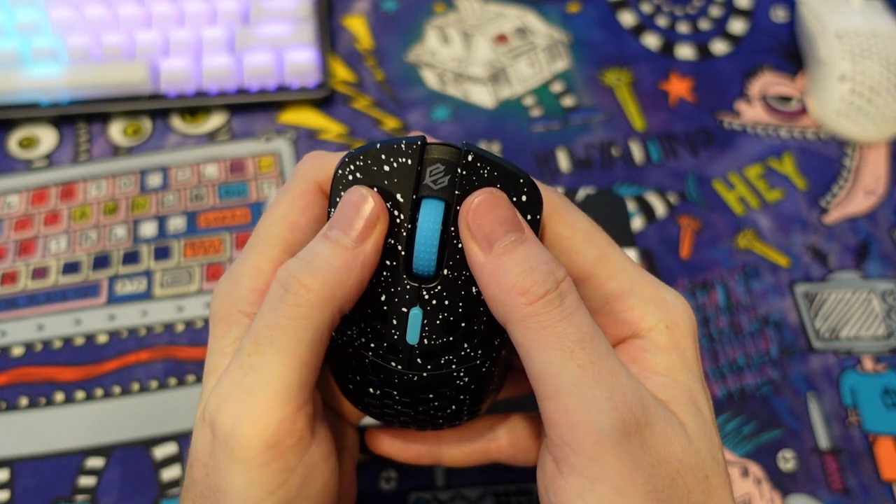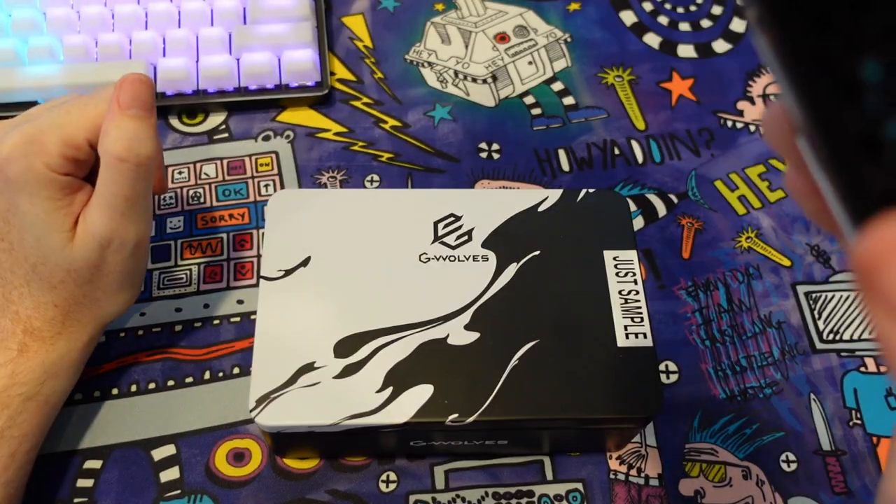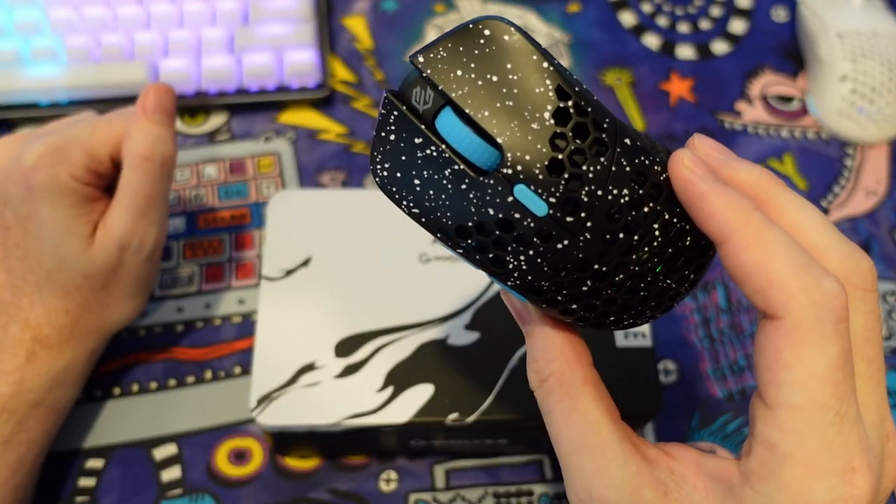As far as side flex, I've got virtually none. I think that the quality control, at least on this sample copy, is very, very good.